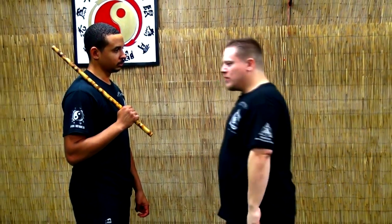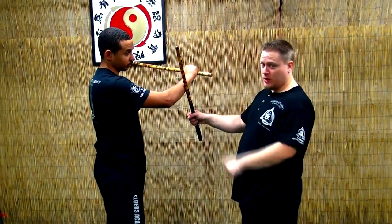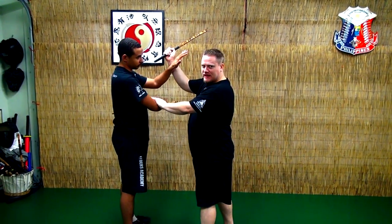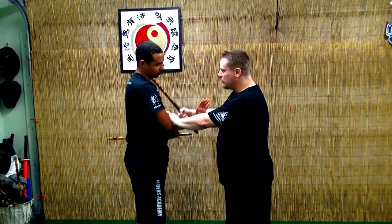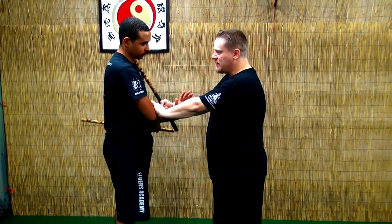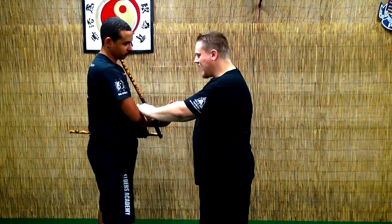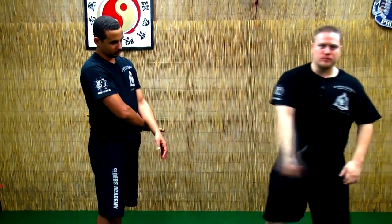Now when he gives me a number two, we're going to go back to what we were starting on before — I'm going to hit and check and go in here. This time he checked me with the outside gate. I'm going to pull and go straight down cutting at the neck, or if it's an impact weapon I'm breaking the collarbone. Then from there I can trap this hand and follow up with an attack.